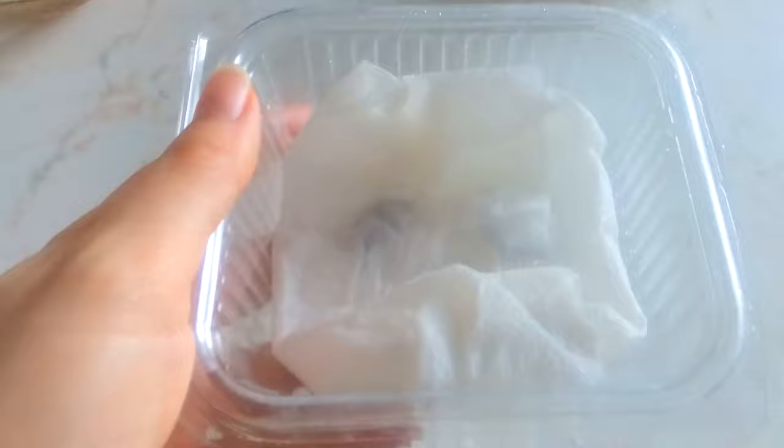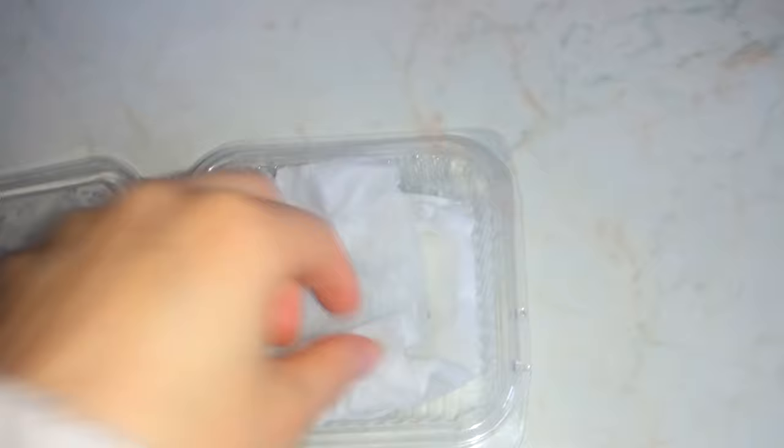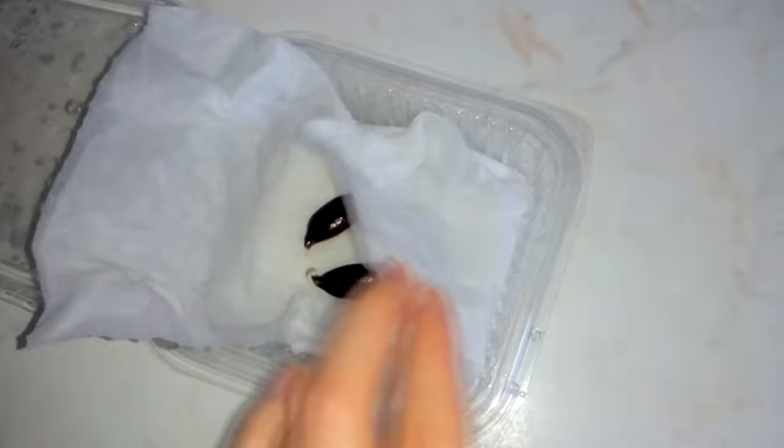Only three days have passed since the last recording where I put the seeds into this container and you will see that the seeds have already germinated. Two of them at least started to grow roots.